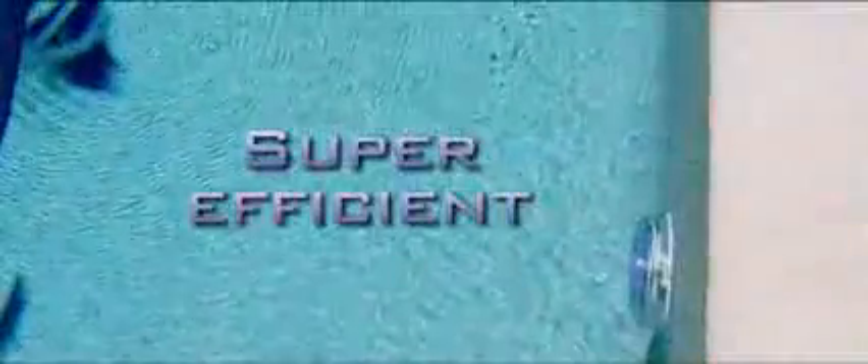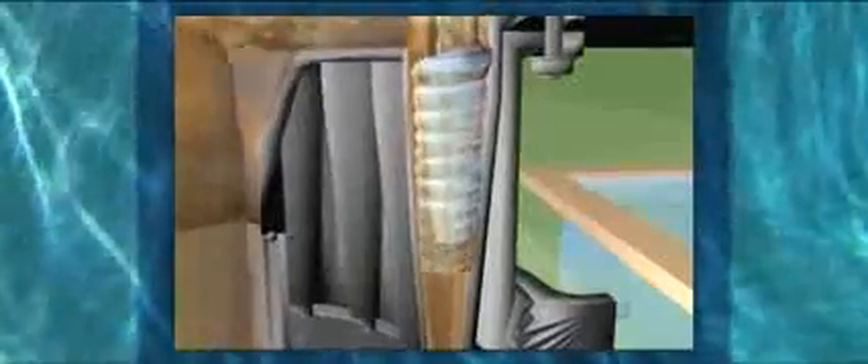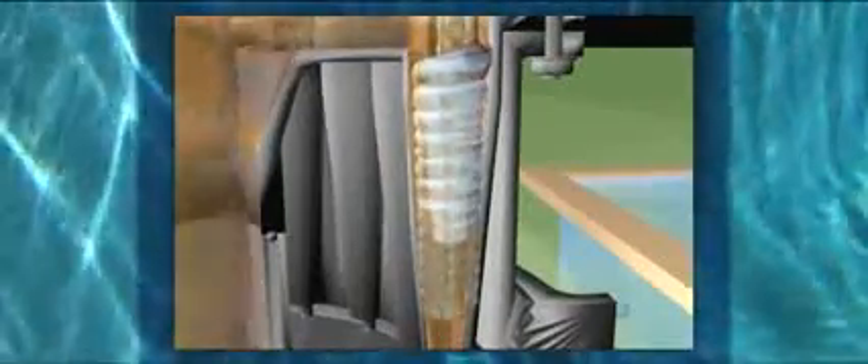The dual-stage filtration process employed by these super-efficient filters tackles dirt with maximised hydraulic efficiency. In the first filter, incoming water enters multiple hydrocyclones tangentially, generating a strong centrifugal effect with sediment spun out to the hydrocyclone's walls.